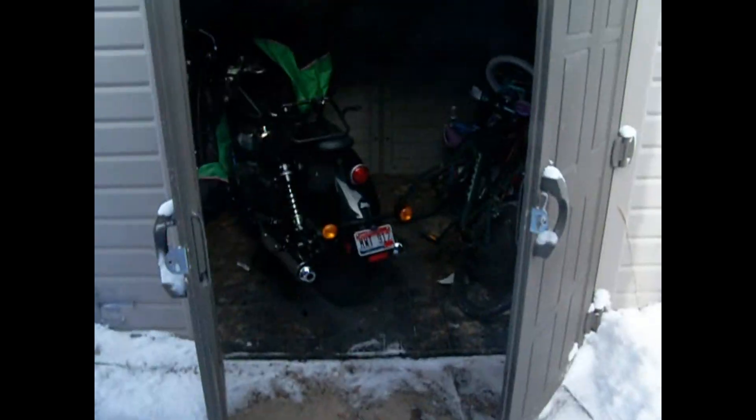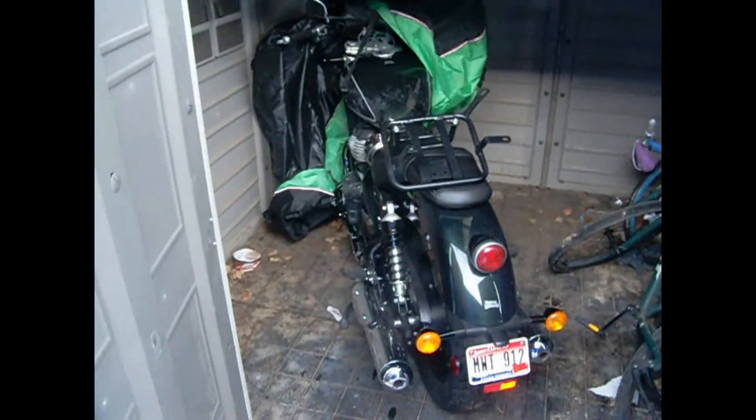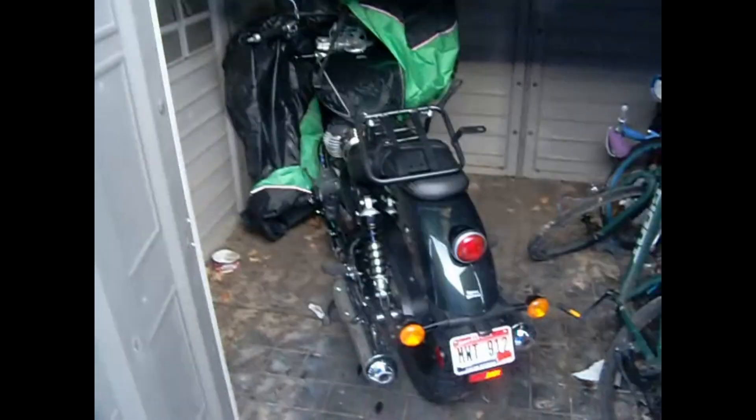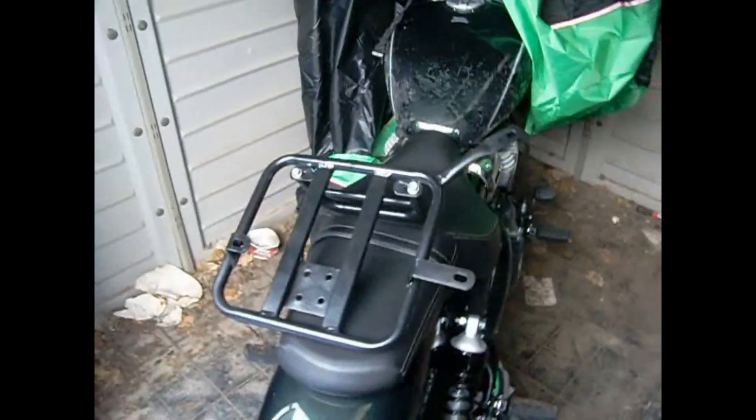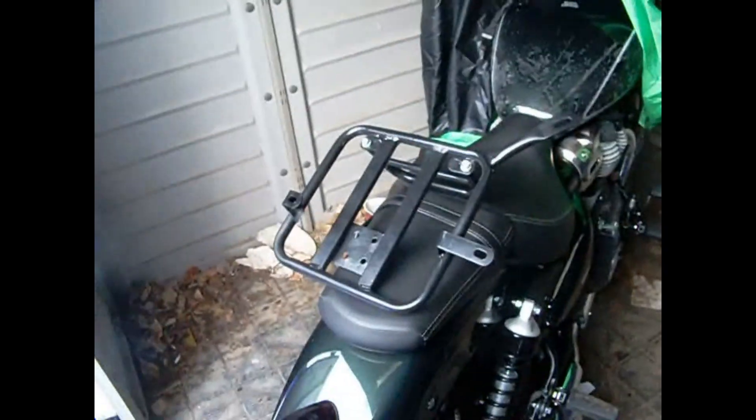Alright ladies and gentlemen, I just picked up these saddle stays — got them for Christmas for my wife, wasn't she a sweetheart. There is a little bit of video out there on how to mount these from India, but nothing in English, so I'm going to go ahead and do a video on how to mount these particular saddle stays.